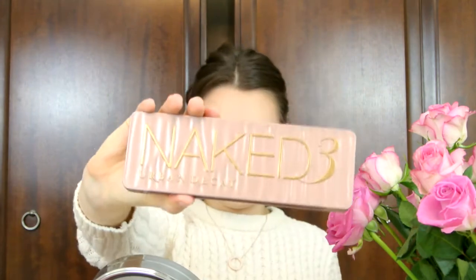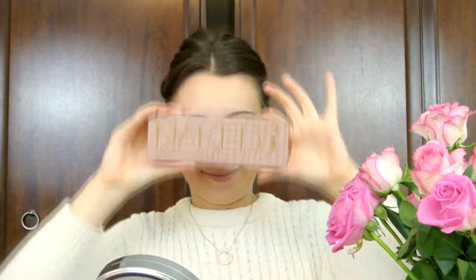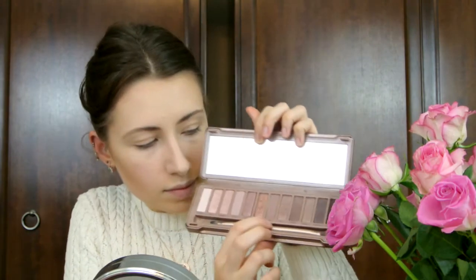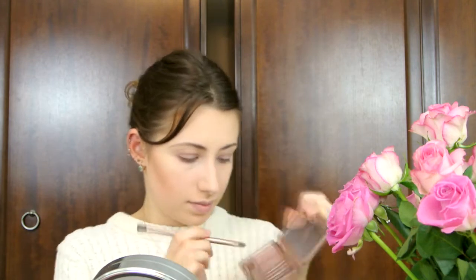I am in love with my Naked 3 palette — I think it has the nicest shades ever, so I was really excited to use it for this look. The main two shades I used were Limit and Nuna, and they're both pinky mauve tones. They're both matte — I put Limit all over my eyelid and underneath my eye as well, and then Nuna I used to give it a bit more depth and a more sultry effect.